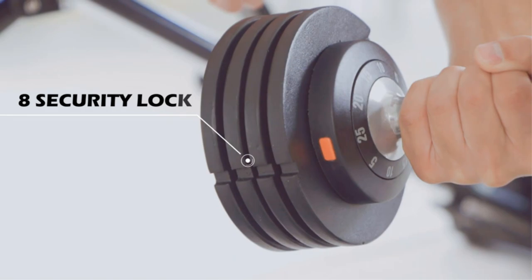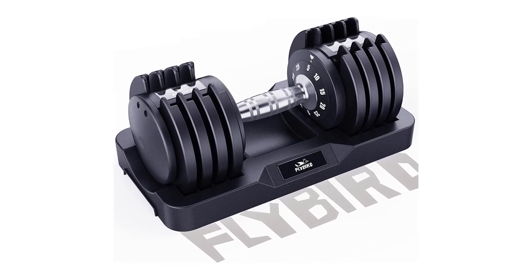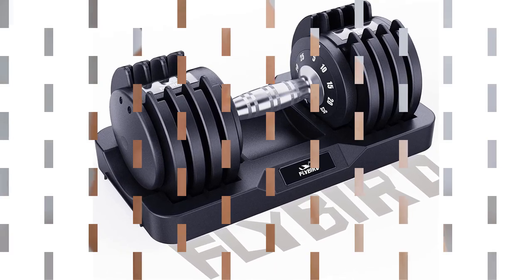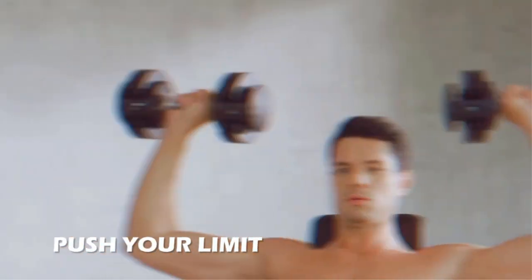These dumbbells are as good as adjustable dumbbells come at the lower price point. The price of some adjustable dumbbells can suddenly skyrocket, but Flybird have managed to keep things affordable, whilst also creating a solid, durable product. You can also combine dumbbells with the next item on this list for a truly challenging forearm workout.